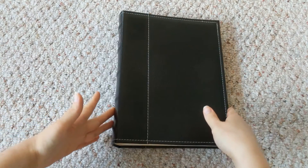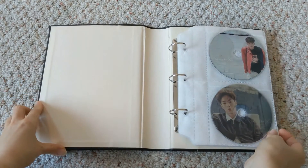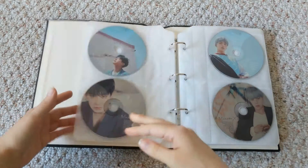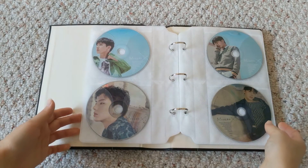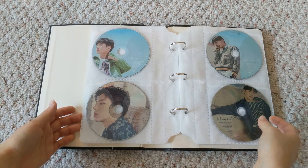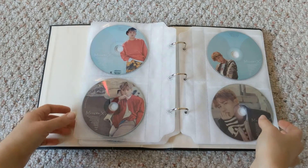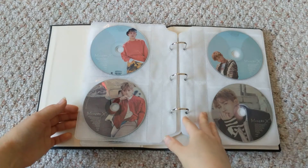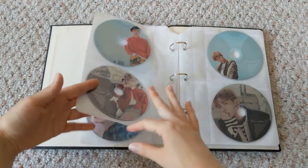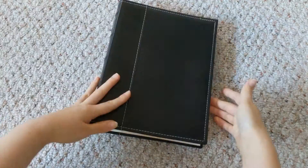Starting with the CD plates — they only did them for Shine Forever. Thankfully I don't want them to do CD plates again because they're annoying to collect since most people don't want to sell an album without a CD. There are people who do, which is why I managed to find all of them. And if you buy extra copies you can't sell your albums because they don't have CDs anymore. But yeah, there we go — CD plates.